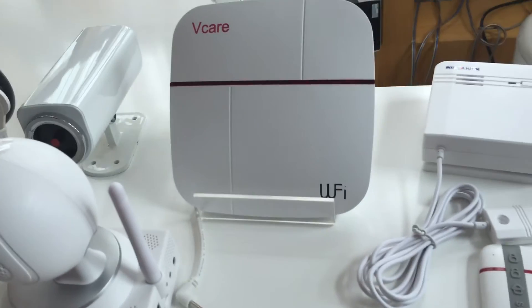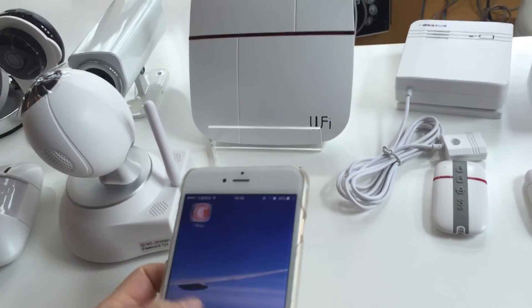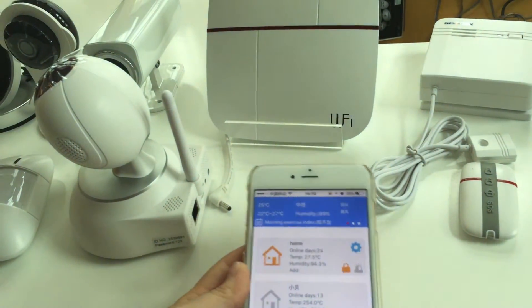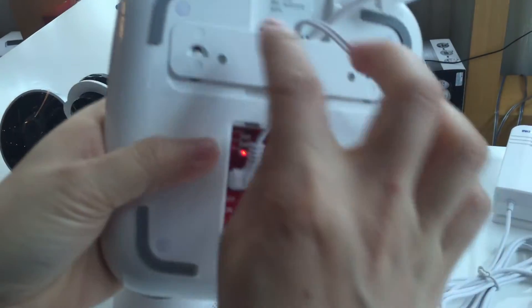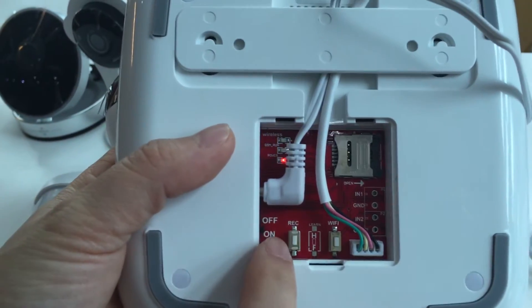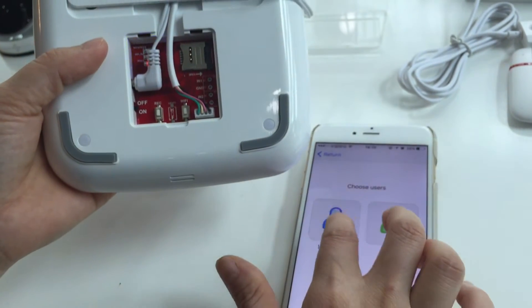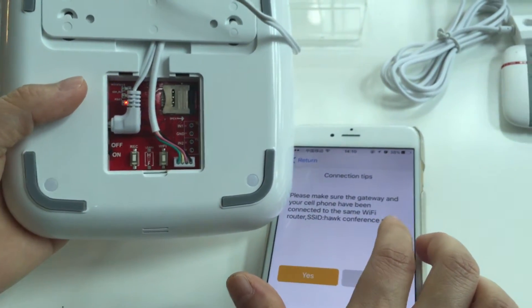Let's study how to connect the WiFi GSM smart home system. Click on the application 'We Care.' First, ensure you have connected the AC power adapter and switched on. Wait for 25 seconds, then you can start to set up the gateway. Click 'Add Device' and confirm that the WiFi name is the same as the router name.